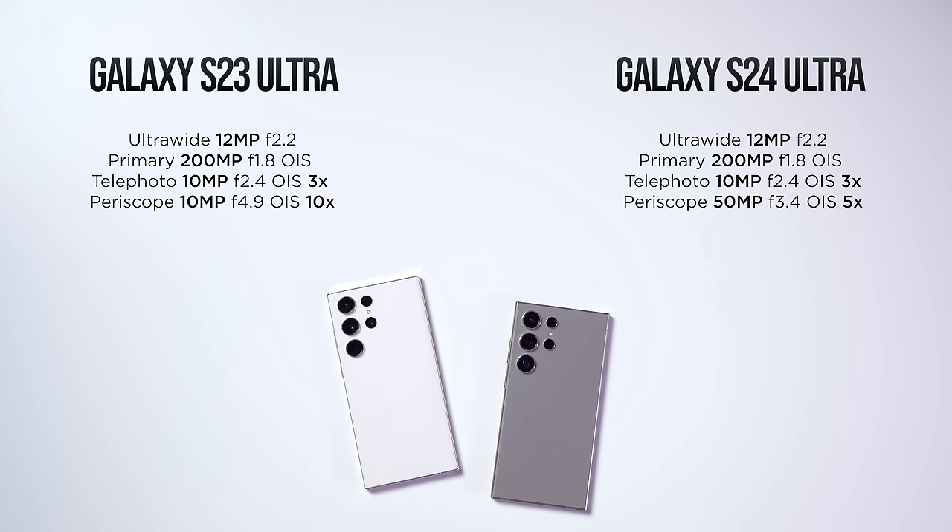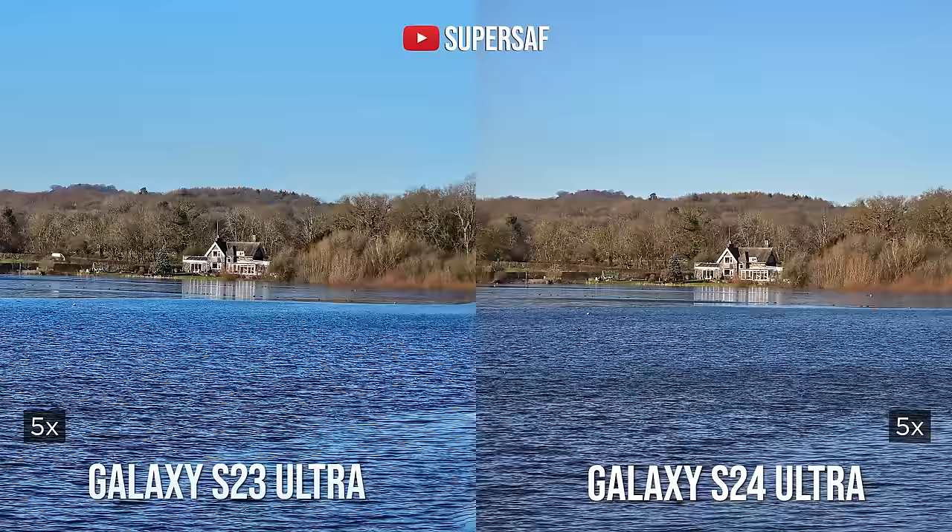The big update is with the zoom camera. The S23 Ultra has a 10-megapixel 10x zoom camera, while the S24 Ultra now has a 50-megapixel 5x zoom camera. At 3x, things are very similar, but at 5x, the optical zoom camera of the S24 Ultra really kicks in and makes a noticeable difference.